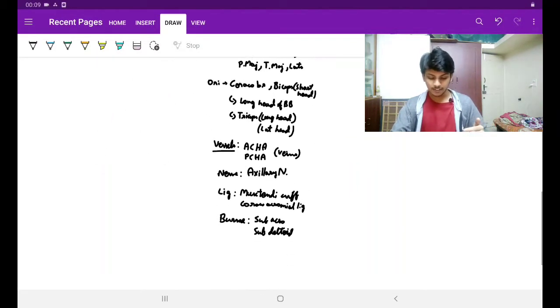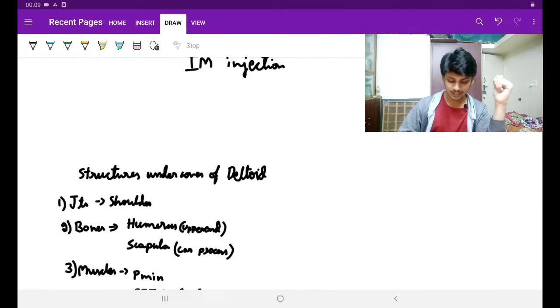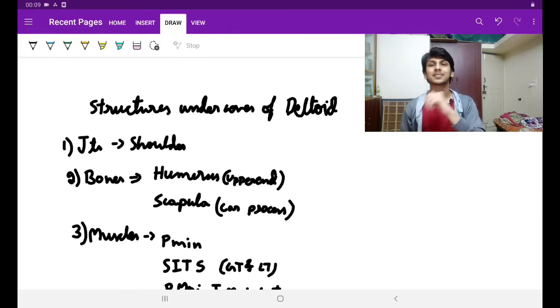The categories are: joints, bones, muscles, vessels, nerve, ligaments, and bursae. What joint? Is there a hip joint here? Is there a knee joint or ankle joint here? No, it's the shoulder joint — the only one joint. That is the shoulder joint.